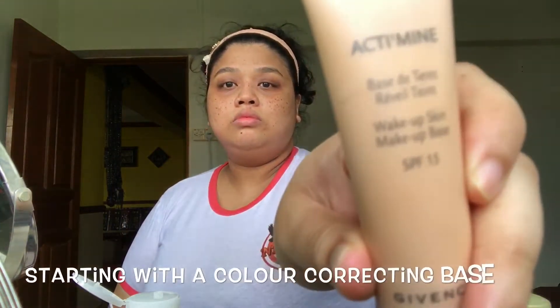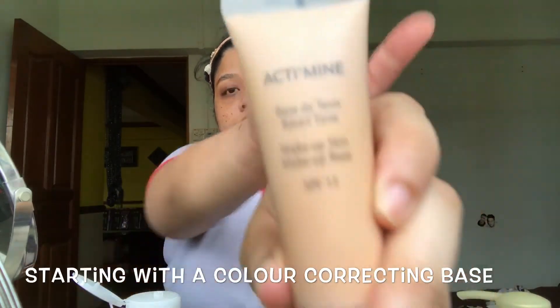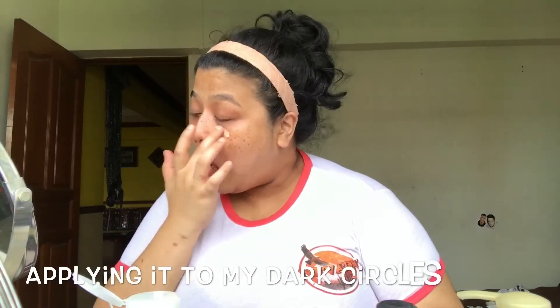Hey guys, I thought I'd do a get ready with me video. To start off, we'll do the correcting base to put it under my really dark circles that I've gained genetically, so it's quite bad. I always have to start off with a correcting base under the eyes so that my concealer doesn't grey out. I'm using the Givenchy correcting base and it's kind of a salmon-y color.